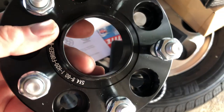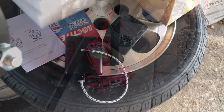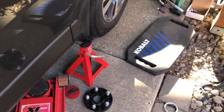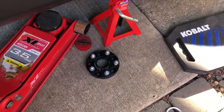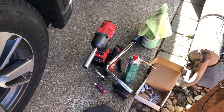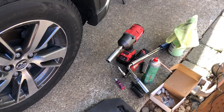So with that being said, let's go ahead and jack up the vehicle and get started. A few things to have: I've got my floor jack, I've got a jack stand — I always want to use that for safety — there's the spacer, and then I've got all the tools I use to remove and install, as well as my torque wrench right over there.